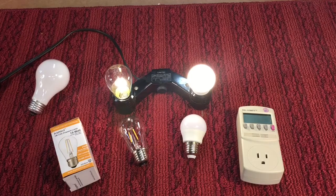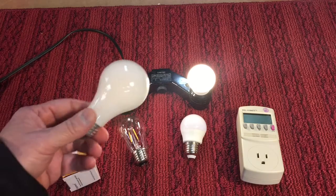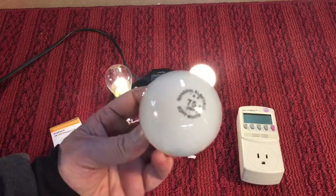Hey everybody, Scout Crafty here again. I've been collecting bulbs since I was a kid — I've been fascinated with the electric light bulb.